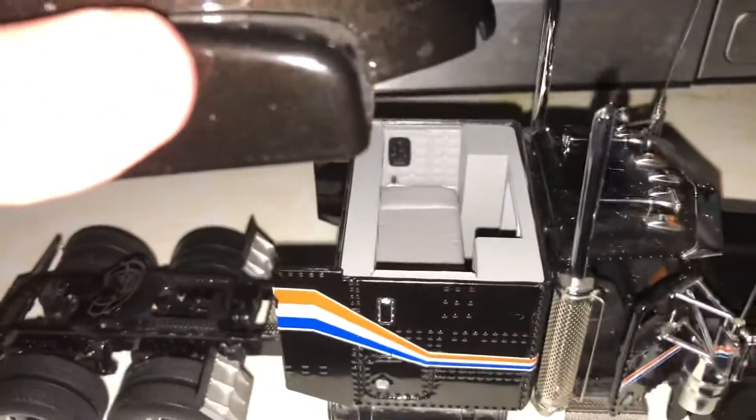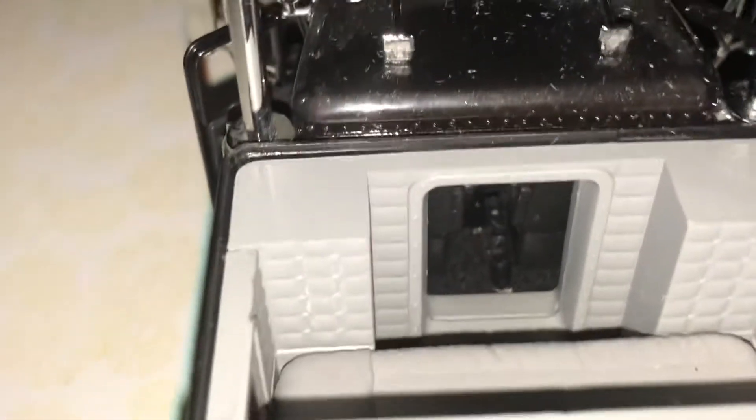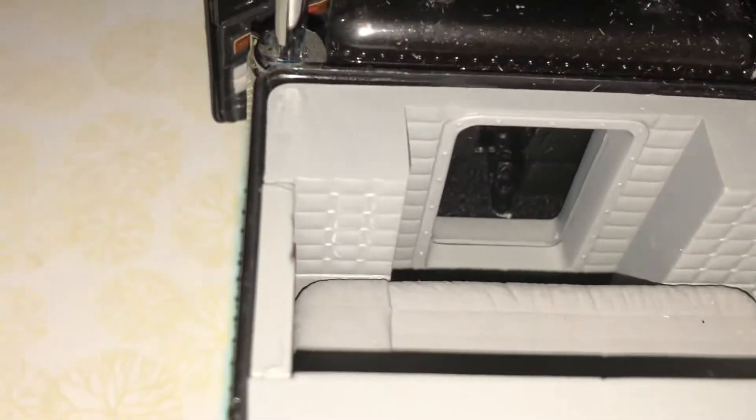I'll pause and freeze it for a minute so you can see the access way through the sleeper onto the cab. And I think there's a little rubber accordion simulated right in there too.